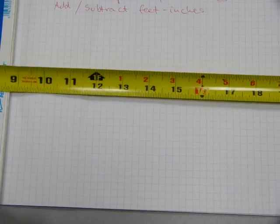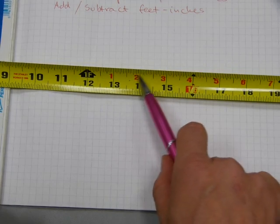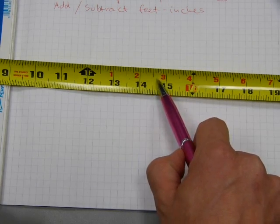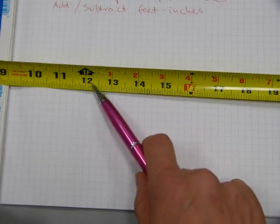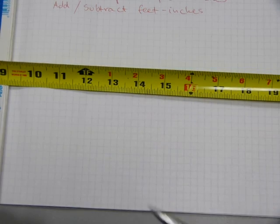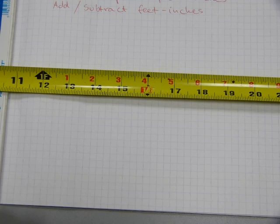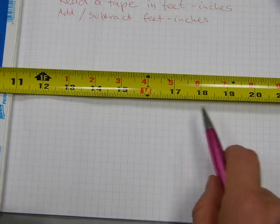But there are other numbers on this tape measure here. After the one foot mark, the red numbers read one foot one, one foot two, one foot three, one foot four — that's how you read those measurements. And the lower numbers are twelve inches, thirteen inches, fourteen inches. Now on the job site, most people use inches only.